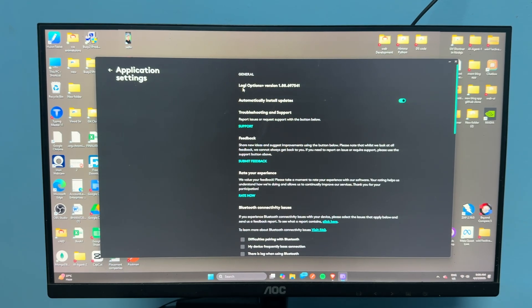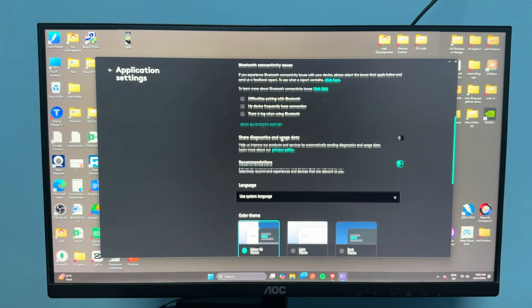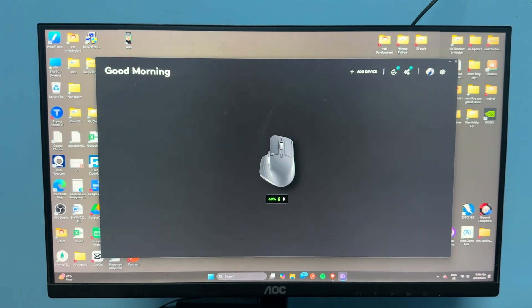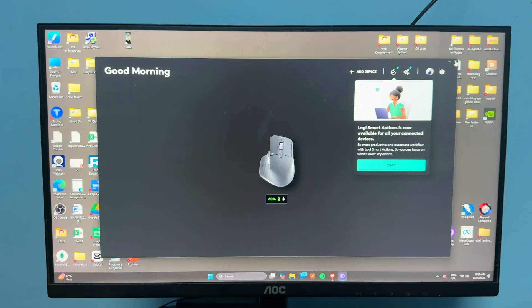In the software settings, you will see the Logi Options Plus version and an option to automatically install updates, so the application will update itself. Next, test your mouse with another device. If it works on another device, the issue is with your PC, so run the Bluetooth diagnostics.